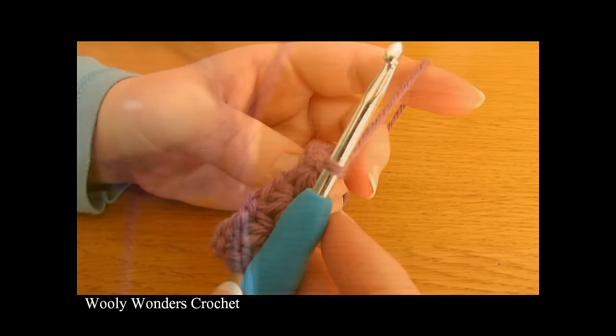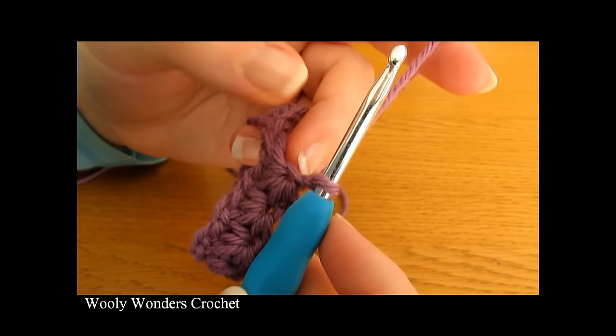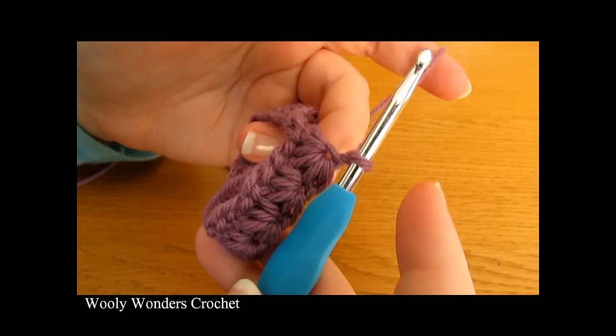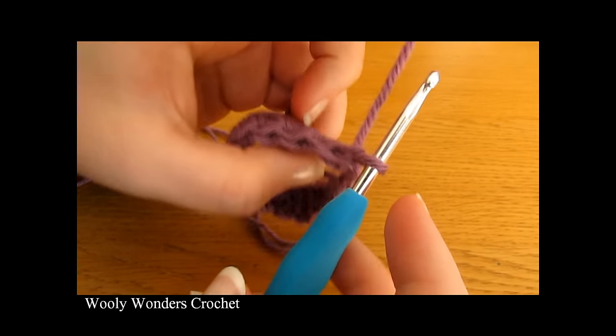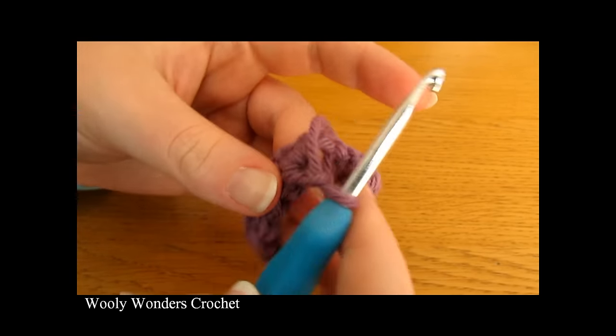I have finished working that all the way around. I have done my very last star and chained one. At the end of this round you should find that you have 12 stars.